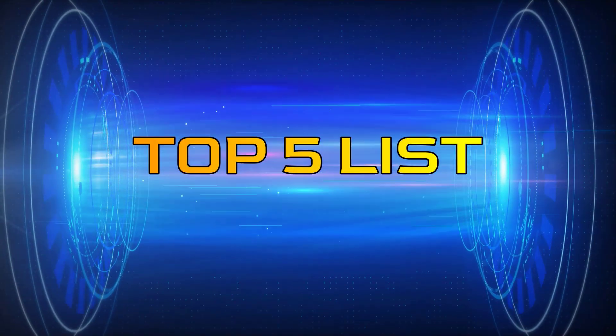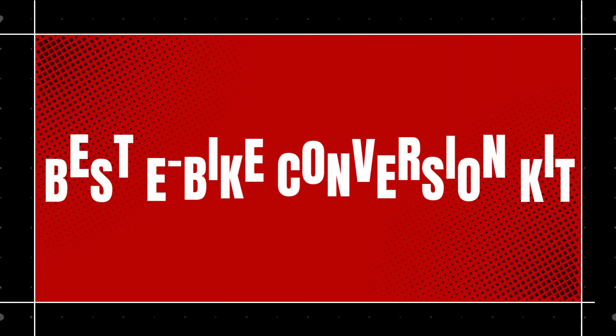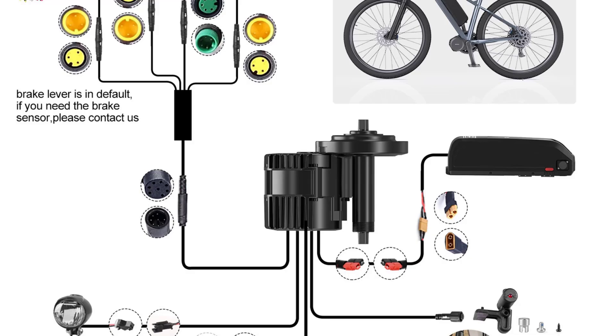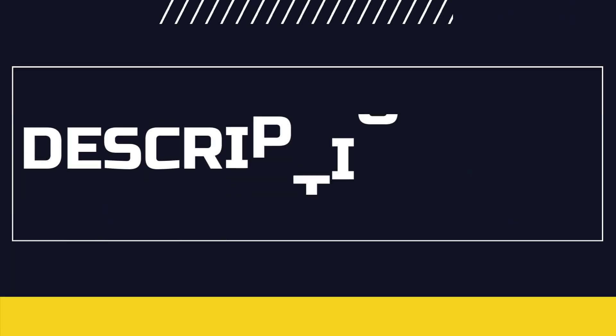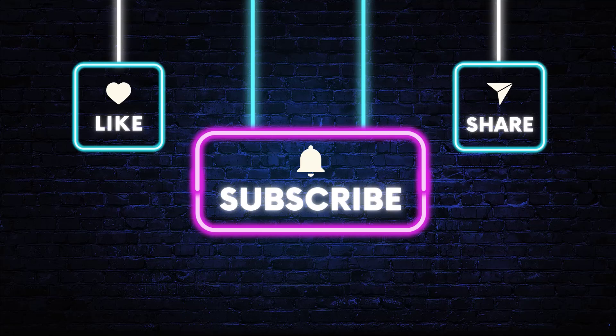Hey guys, welcome to the Top 5 List channel. Are you looking for the best e-bike conversion kit? In this video, I will show you the top 5 best conversion kits to buy right now on your budget. You can check out the links in the description box. Also, make sure you subscribe to stay up to date with the latest videos. Okay, so let's get started with the video.